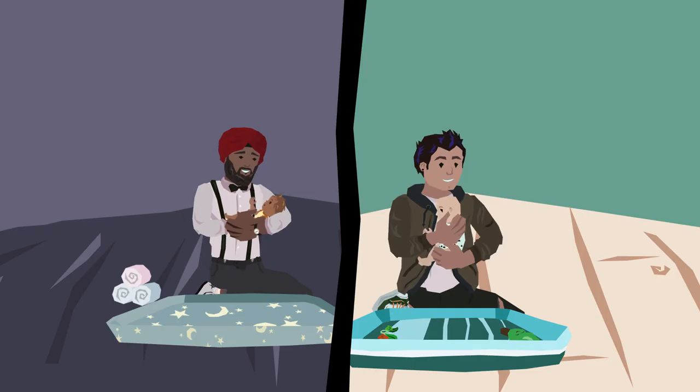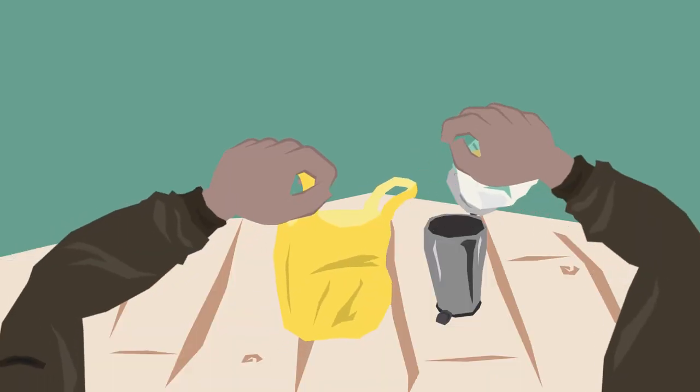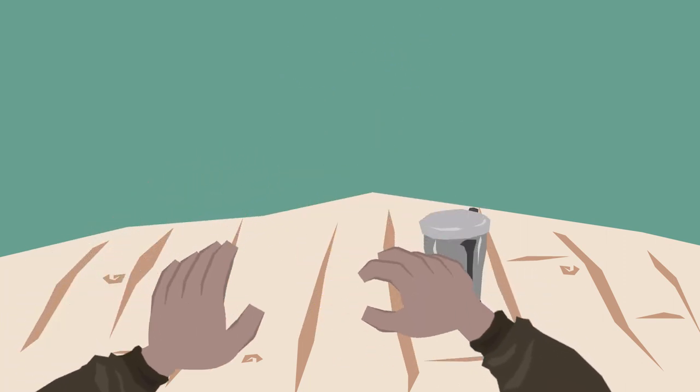Dress your baby and give them a big kiss and hug, after checking that your hands are clean. Place the dirty nappy in a nappy sack, tie it up and put it straight in the bin.